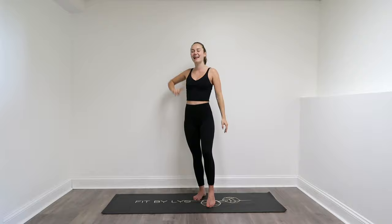Hello and welcome to Fit By List. My name is Alyssa and I'm a certified personal trainer, and this is a full body all-standing stretching routine. You just need a little bit of space for this. However, if you do have some issues with balance, it might be a good idea to have a wall or a chair nearby that you could grab onto to help you through some of these stretches. So if you're ready, let's go right ahead and get into it.